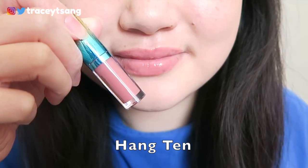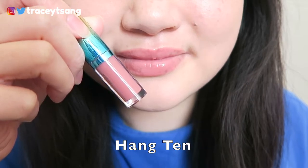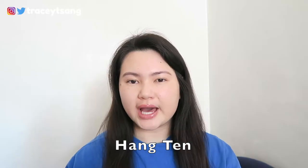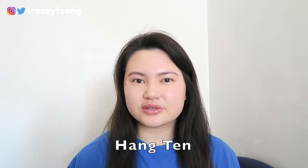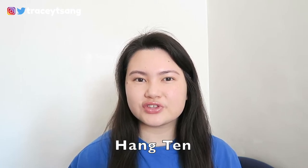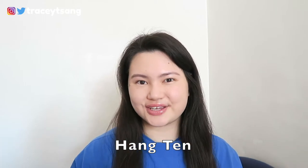Unfortunately this is too shiny for me, so I would take maybe a cotton pad and pat it down a little bit. I really like how it doesn't make your lips feel too sticky — even though it is a little sticky when you smack your lips together, it's not crazy sticky.